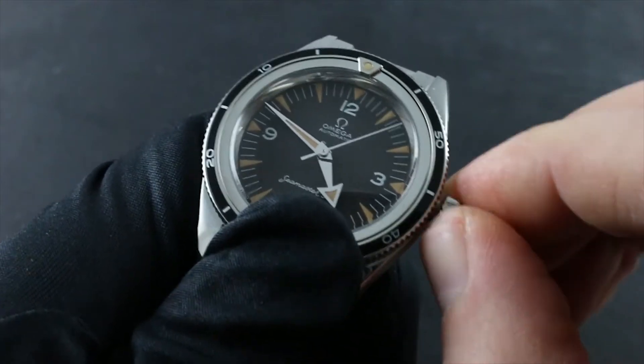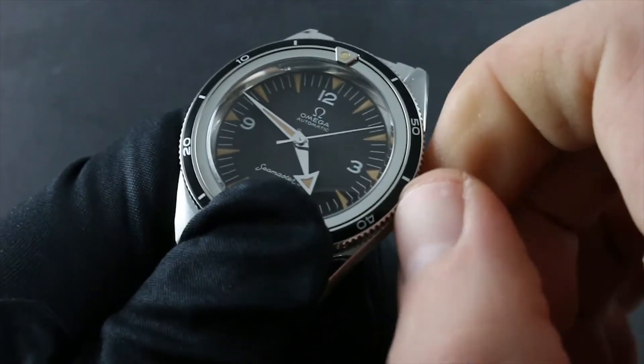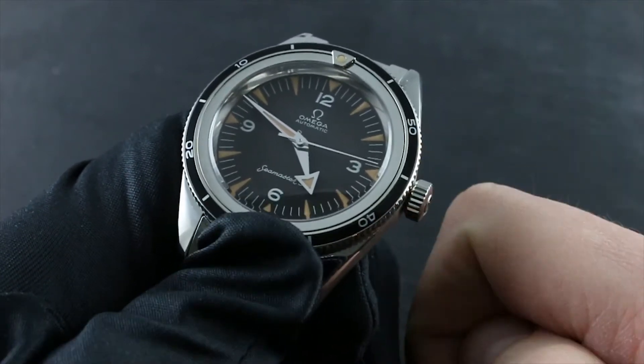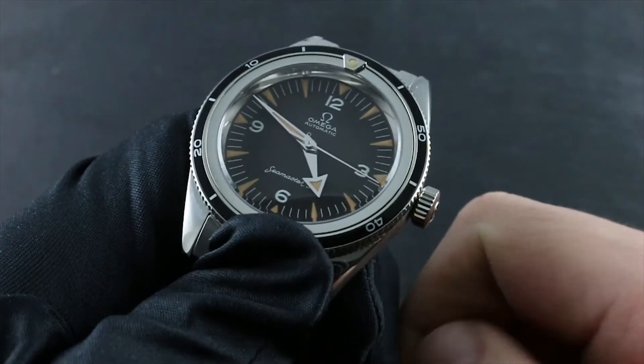It's important to note that you should always, for the sake of structural integrity and water resistance, thread the crown back in firmly prior to wearing the timepiece.